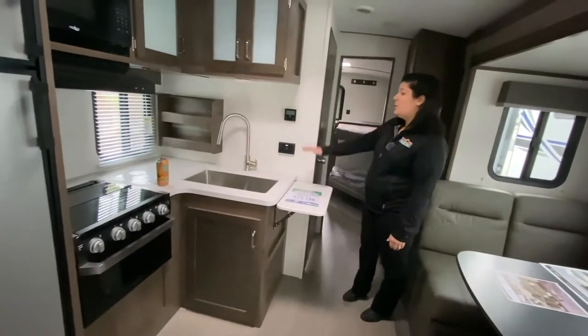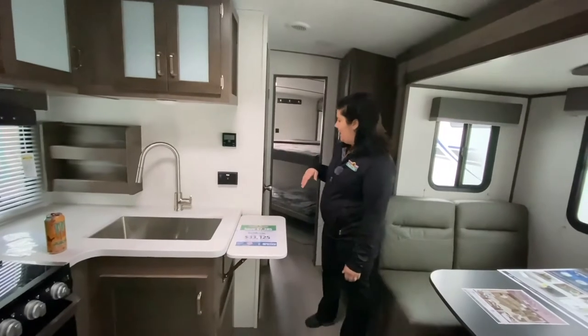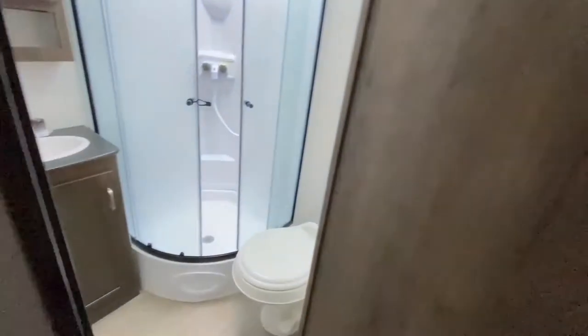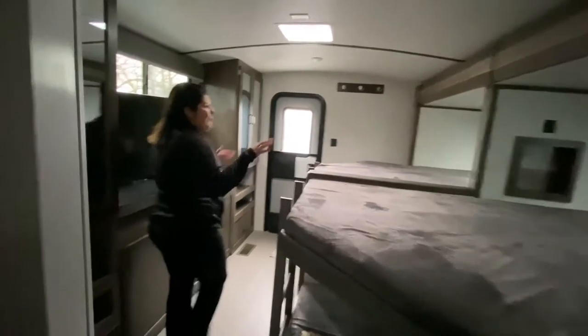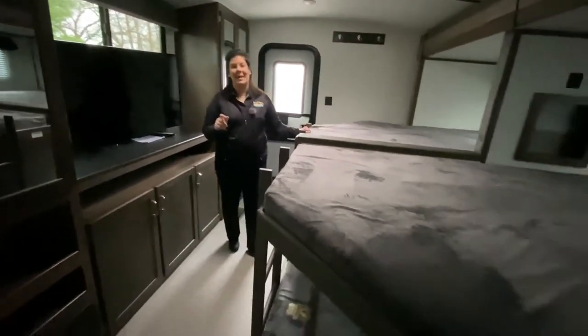You've got your kitchen area with a huge farm sink and a lot of cabinetry. The bathroom is pretty standard for a travel trailer. But when you come back here, there's nothing standard about this bunk room. You've got four — that's right — four double-over-double bunks. It's insane.